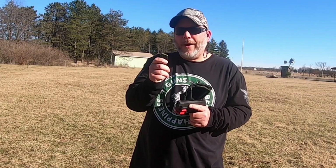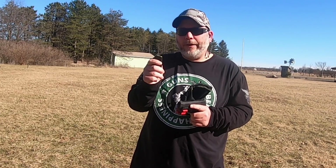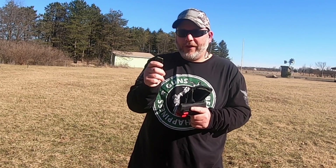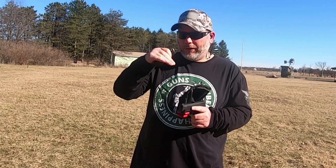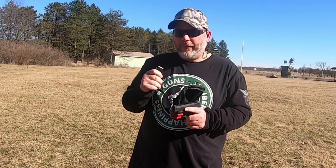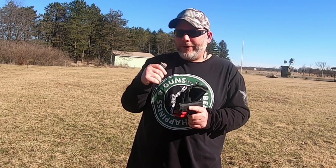I'll tell you a little bit about the round before we get started. This is a Lyman 147 grain loaded up with 3.3 grains of Bullseye. Disclaimer: do your own load workup, do not go off of mine. This is published data, but make sure you go off yours for your gun, because your gun and my gun are different.